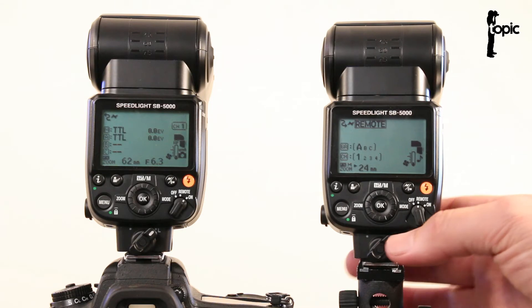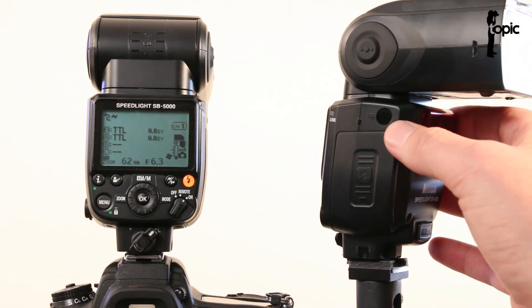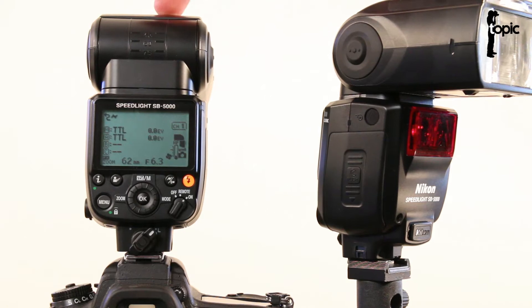Most importantly when you set this up, always make sure that the little window on the side of your remote flashes or slave units somehow points back to your master flash.